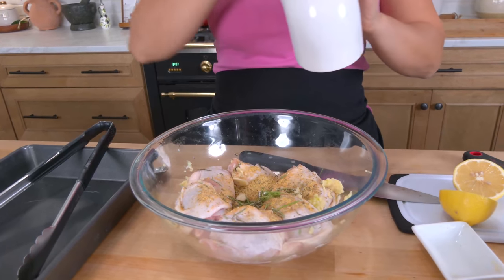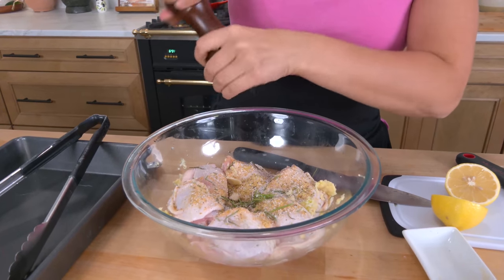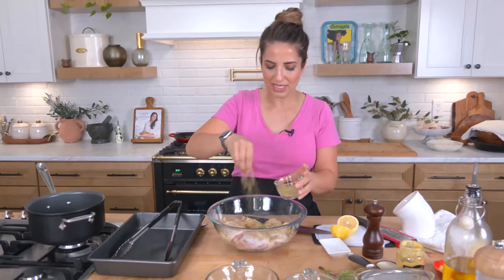I'm grabbing my salt, a good amount of salt, freshly ground black pepper — beautiful. Then I'm going to use some all-purpose poultry seasoning, or any all-purpose seasoning that you like. I like a salt-free seasoning. You can make your own by combining your favorite dried herbs and spices and really tailor it to you. If you like a lot of cumin, add that; you could do a little bit of cardamom — anything you want to really personalize your all-purpose seasoning. It is a game changer when it comes to cooking.